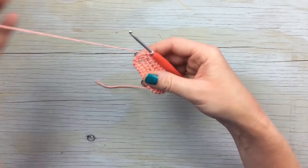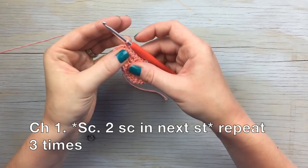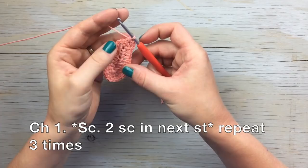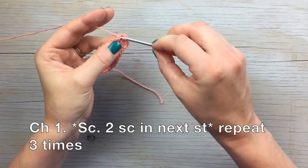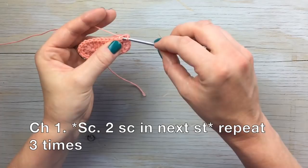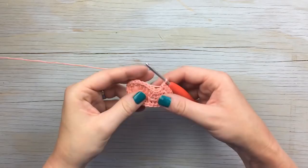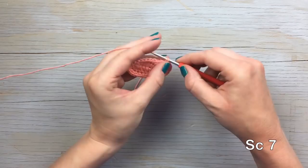For round three, chain one, single crochet, then work an increase after that stitch — two in the next stitch. Repeat the sequence of one and two: one single crochet in the next stitch, two in the next, one in the next, two in the next. Then work seven single crochet up the side.